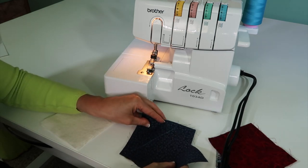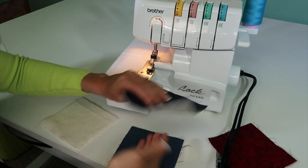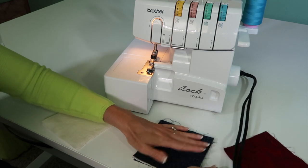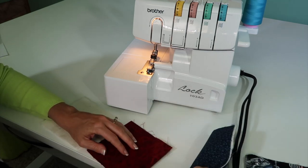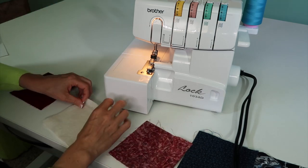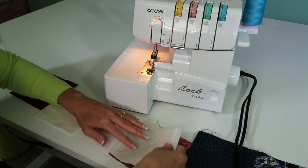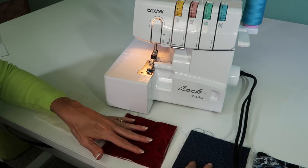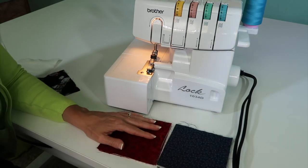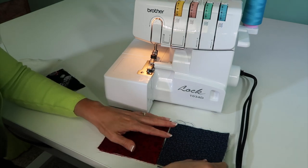I'm going to start off by taking pieces of fabric and making a little sandwich. We got that sandwich — right sides to right sides, batting in the middle set up here. If I want to go ahead and connect these two together so there's no seam, what you want to do is actually layer everything together, right sides together.